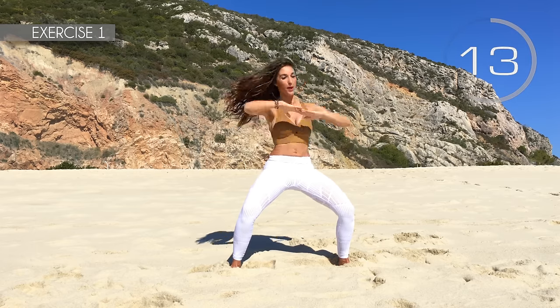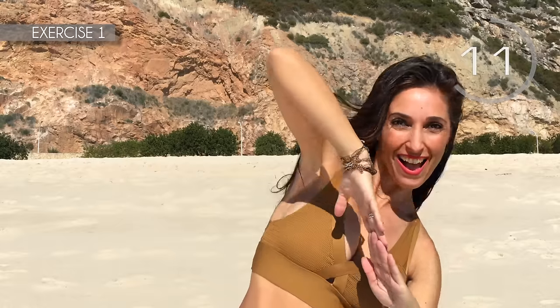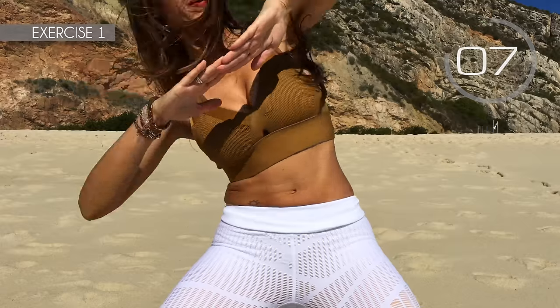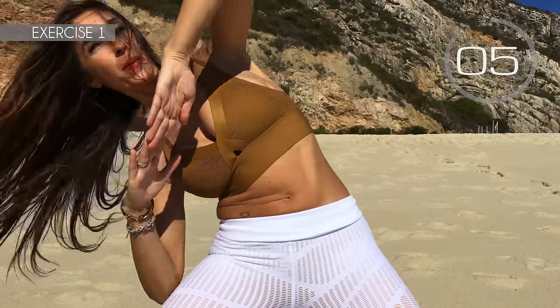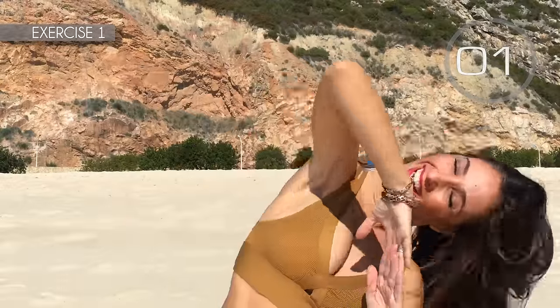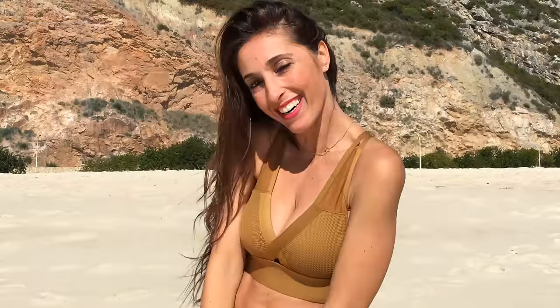15 seconds fast. Come on, follow me. I said I'm gonna see you slide, slide, slide. 3, 2, 1. Well done!